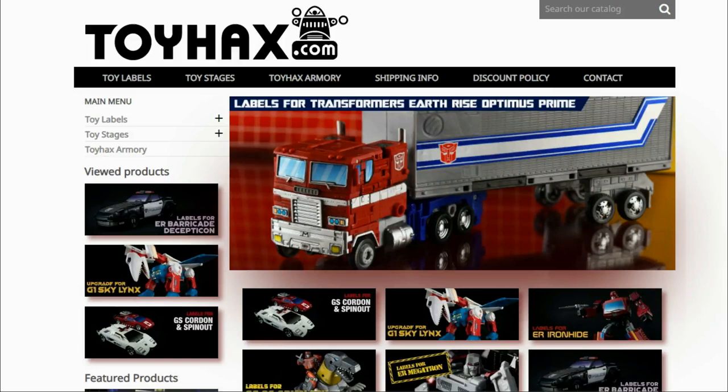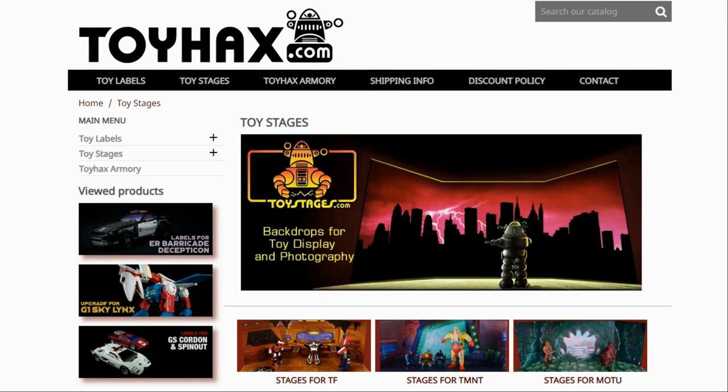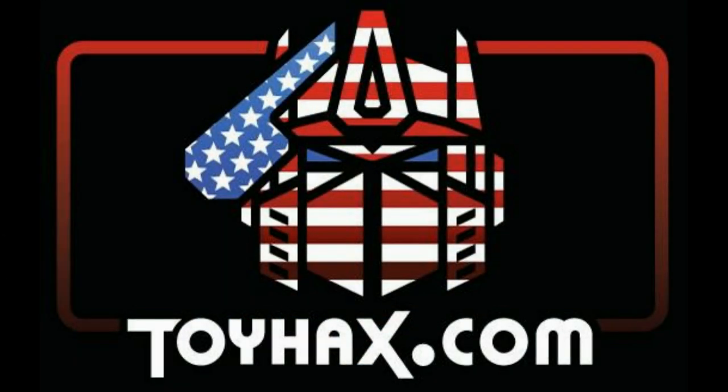ToyHacks is a company that provides upgrade decals for modern Transformer figures along with reproduction decals for the vintage ones. Make sure and check out the ToyHacks Armory to see their line of Transformers weaponry in multiple colors and toy stages for awesome display backdrops. Each purchase earns you RoboSense that you can use for future purchases — check your balance anytime in your cart. ToyHacks is a company run by collectors for collectors, so check out ToyHacks.com and tell them Patriot Prime sent you.